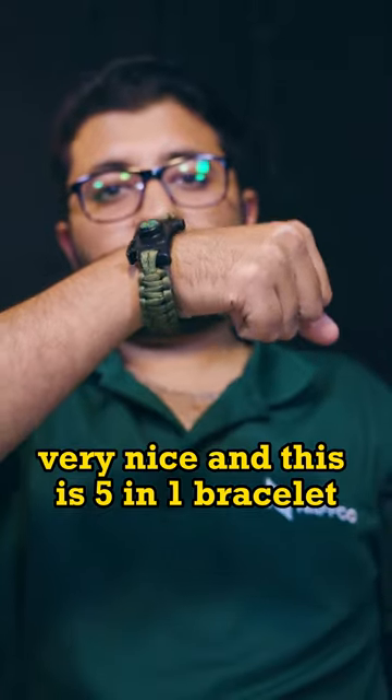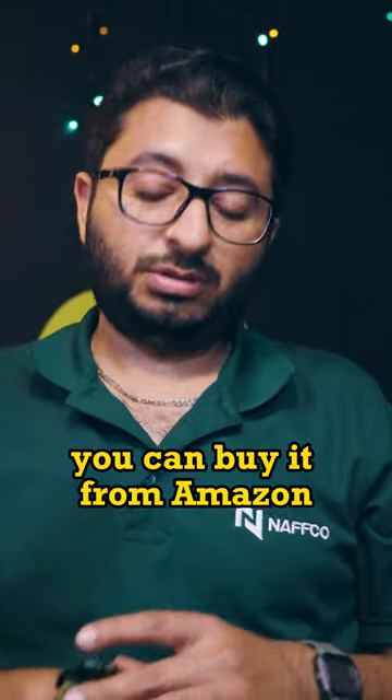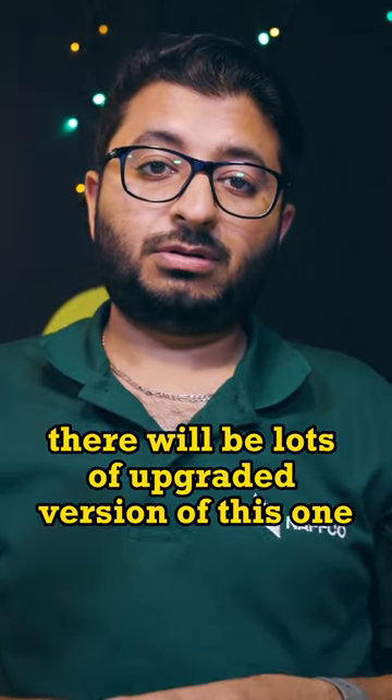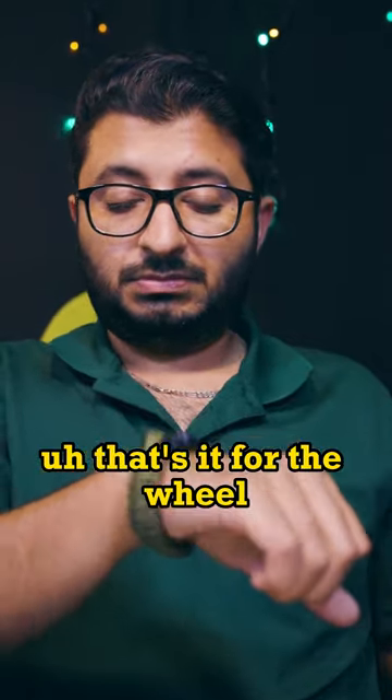This is a 5-in-1 bracelet and it's not very expensive — you can buy it from Amazon. I am sure there will be lots of upgraded versions of this one. That's it for the video, happy camping!